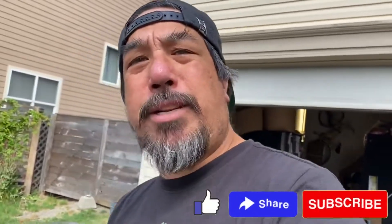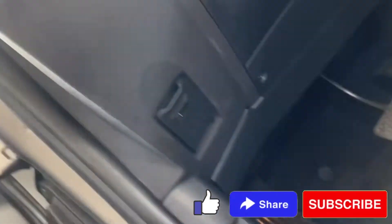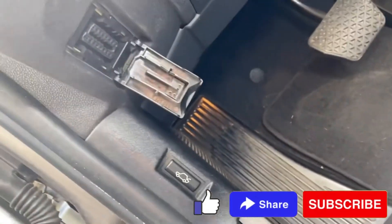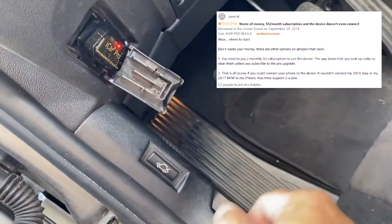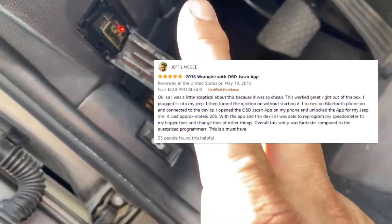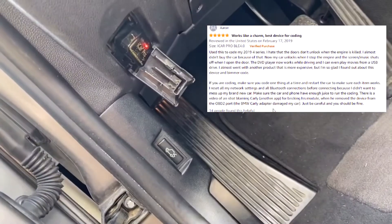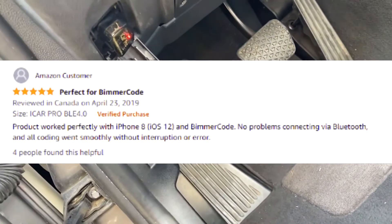Let's go ahead and plug this into the OBD2 port so we can see how it works and how it fits. Here's my OBD2 port - fits right in there. If you really wanted to, you could leave it in the car. I'd probably remove the cover because I might accidentally kick and break it, but you could actually leave it plugged in your car and drive with it to do all your diagnostics without it interfering with your knees or anything in the car.